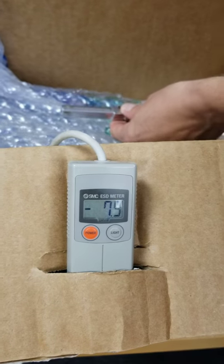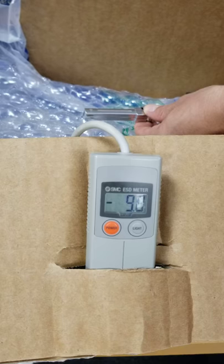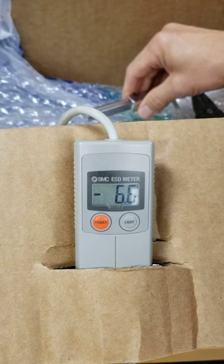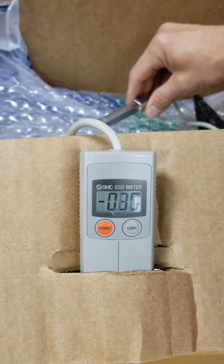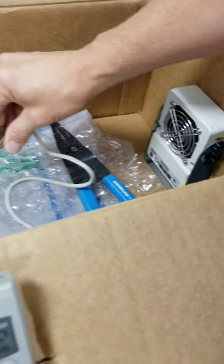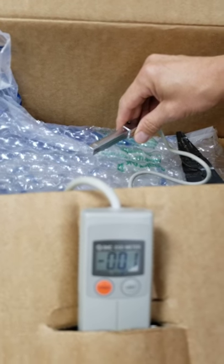I'm going to turn the static ionizing fan on and you should be able to watch the static level dissipate. There we are folks, almost at zero, and that concludes the IZF SMC ionizing fan demo.